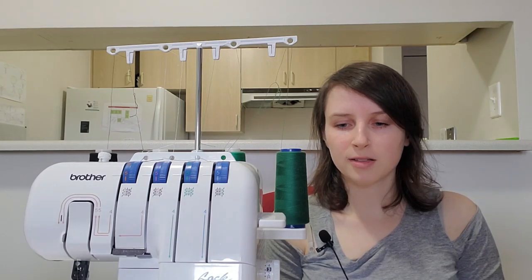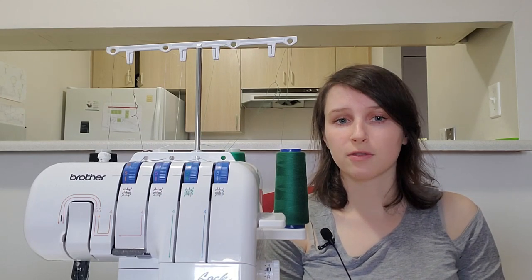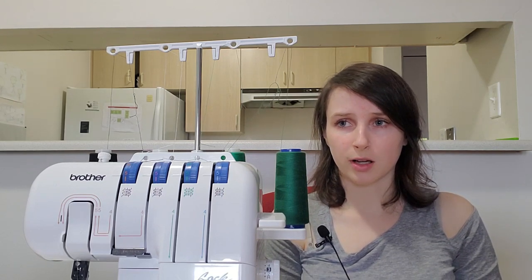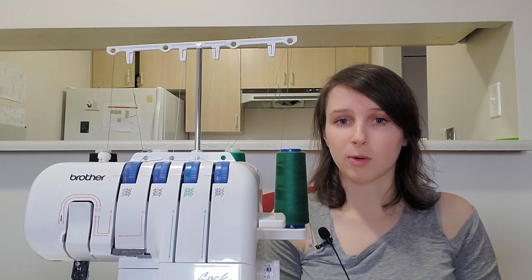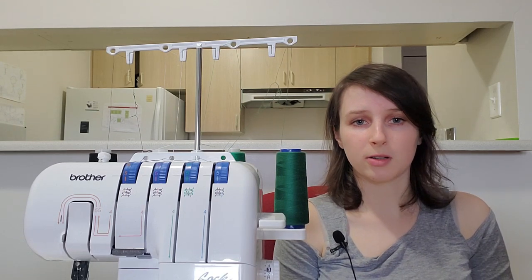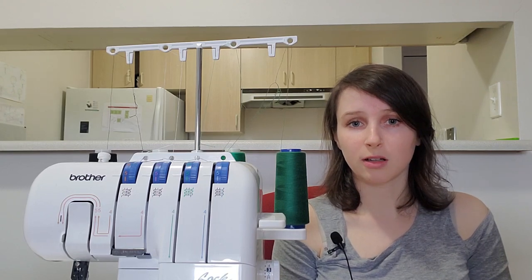In terms of price, sergers are typically more expensive than regular sewing machines. Prices are definitely going to differ depending on where you live. I'm based in Canada and I don't think I've ever seen a serger that costs less than $250, whereas I've definitely seen regular sewing machines for like a hundred bucks. You can find used ones for less money, but they're less common on the second-hand market than regular sewing machines. Sergers can also get quite expensive, ranging into the thousands of dollars, and can do cool things like threading themselves or making decorative stitches with upwards of six threads.